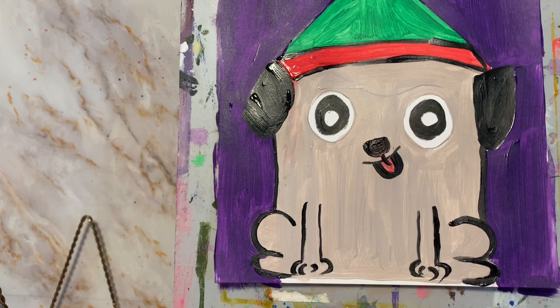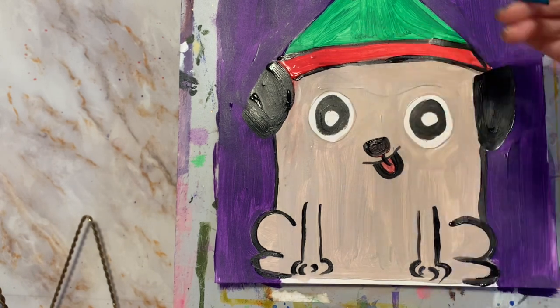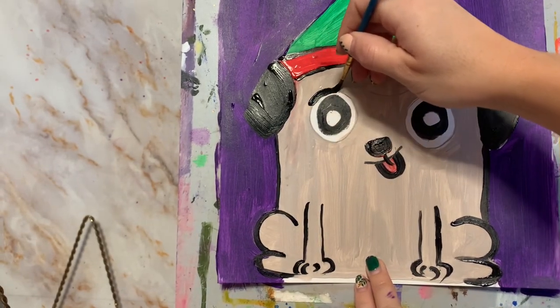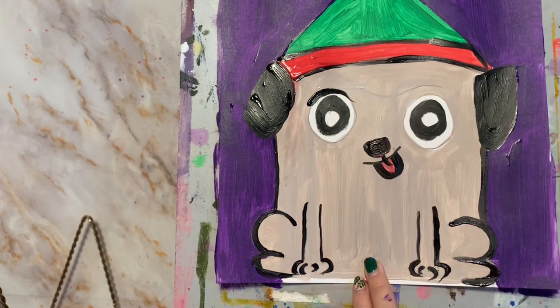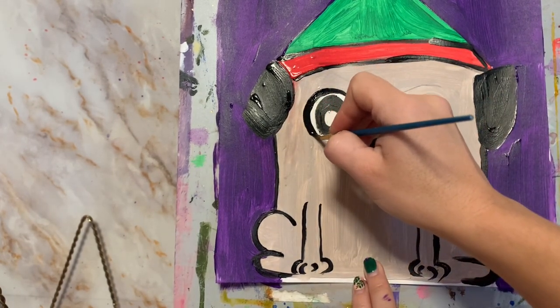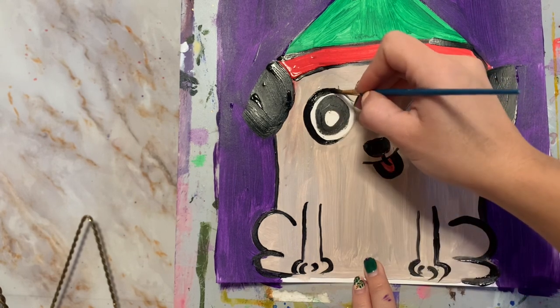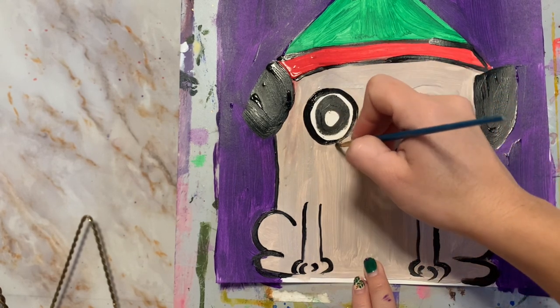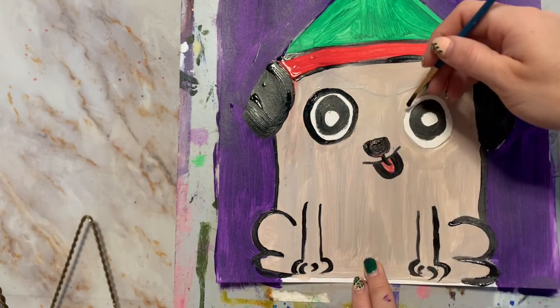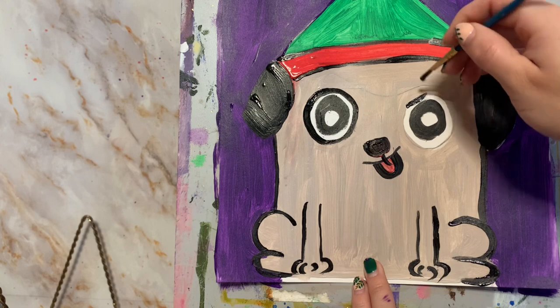Now we're going to get ready to outline the eyes — that outer circle — with black. Just try to be as careful as you can.